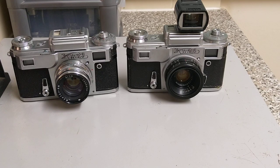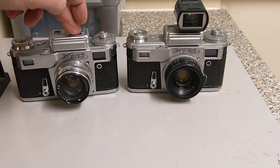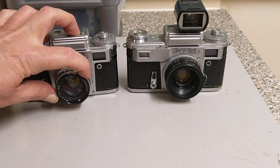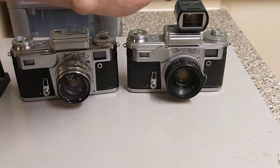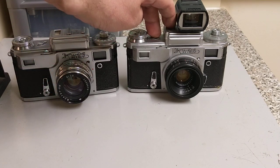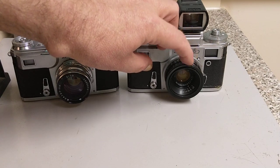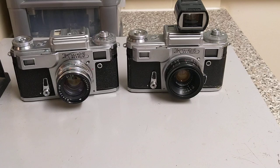They started manufacturing the Contax 2 but labelled it as a Kiev. Here we can see two examples — both from the 1970s. This is a 1975 version.